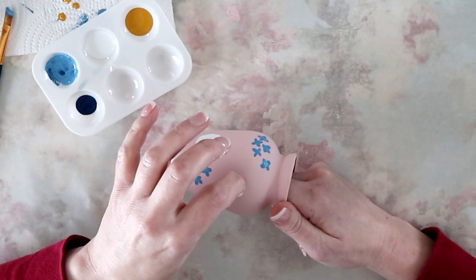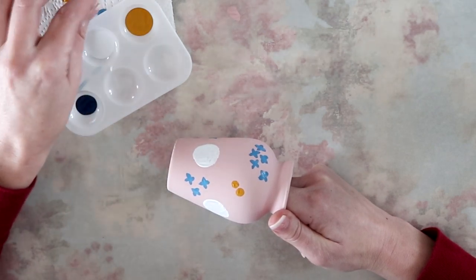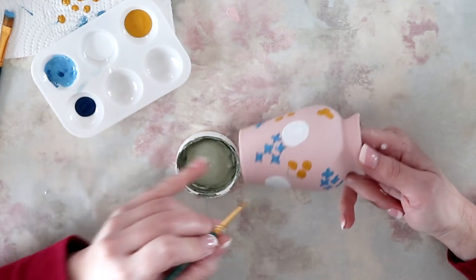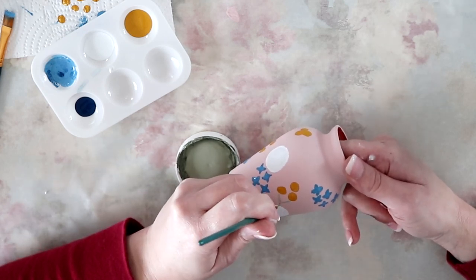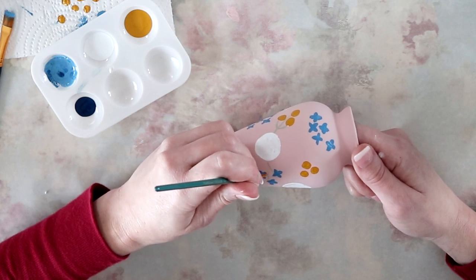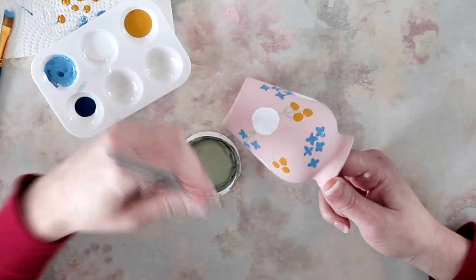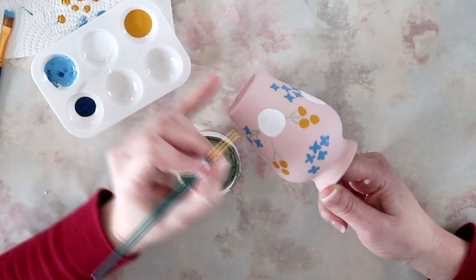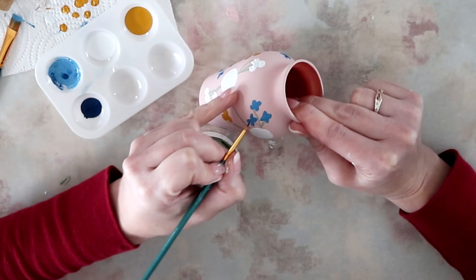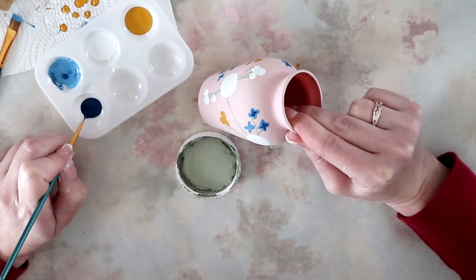I'm using a push pin as another stamp for these little round yellow berries — or buds, maybe. Your tools don't have to be expensive. I actually couldn't even find a pencil, so that is how I came upon the idea of using a push pin. Here I am adding some vines with the Waverly chalk paint in the color celery using a liner brush.